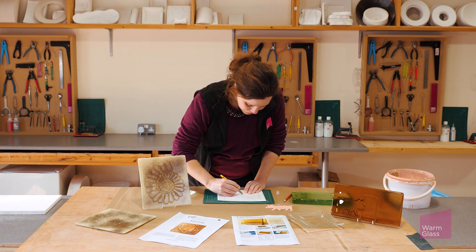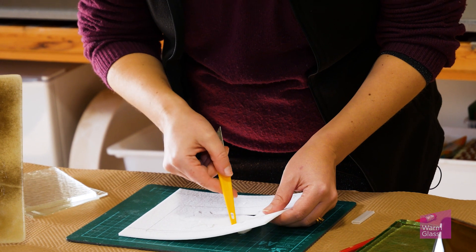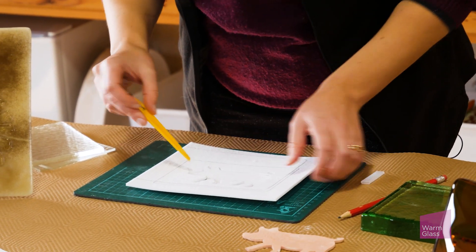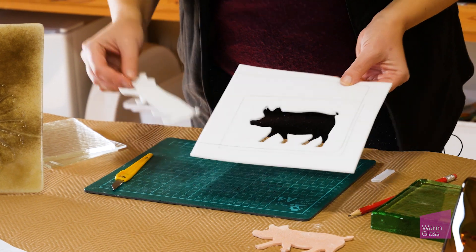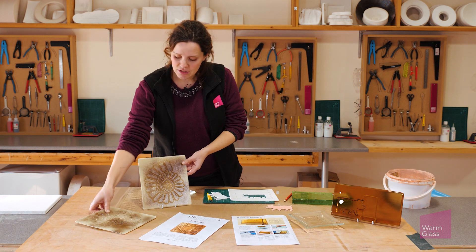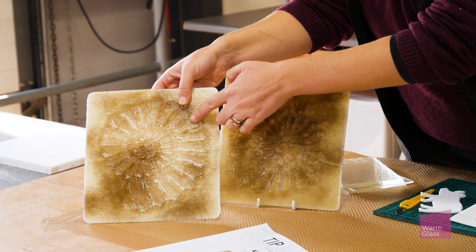Once you've done so, carefully cut this out. There we go - two pieces of fiber paper which you can use for kiln carving. What I mean by positive and negative: if we look at these two samples here, you've got one where the design comes out of the glass and one where it goes into the glass. That all depends on which side of the fiber paper you're using.